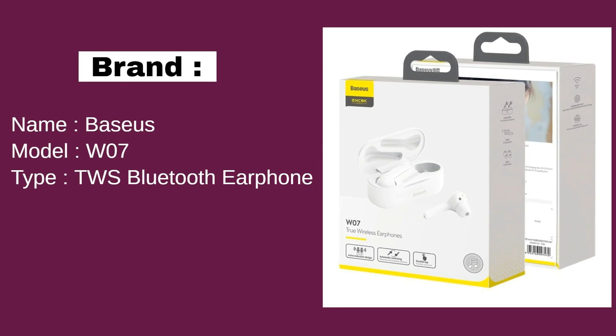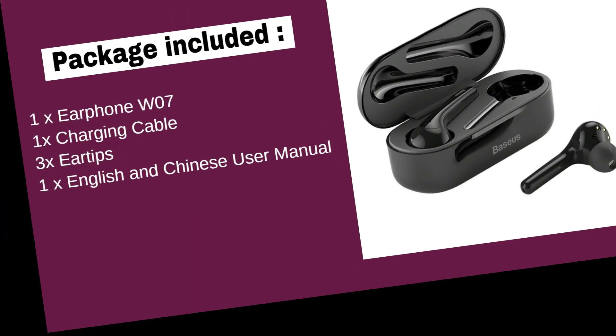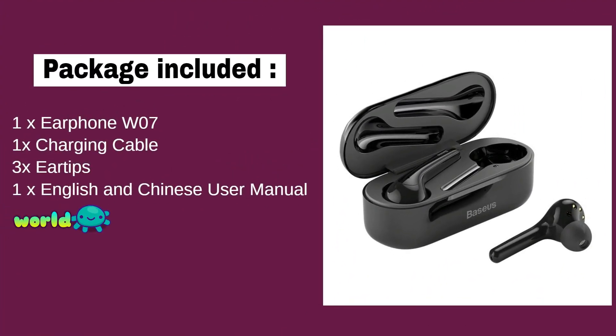This is the Baseus WO7 TWS Bluetooth Earphone. It comes with three eartips and one charging cable.